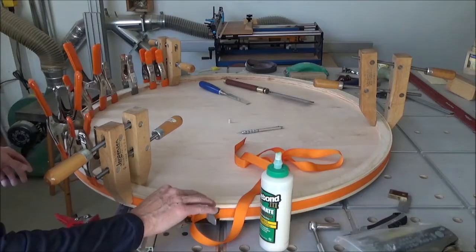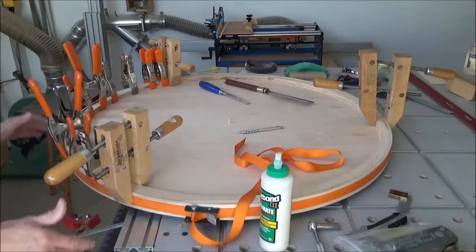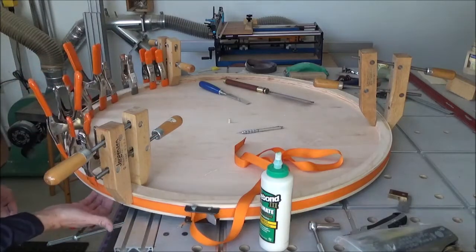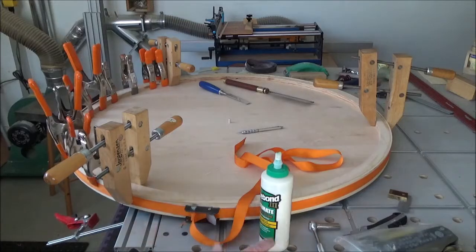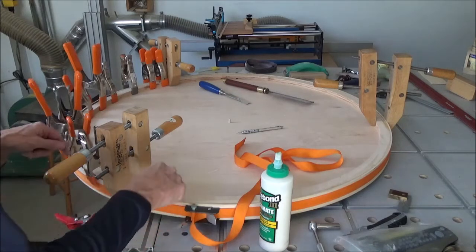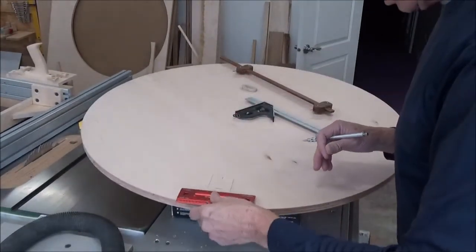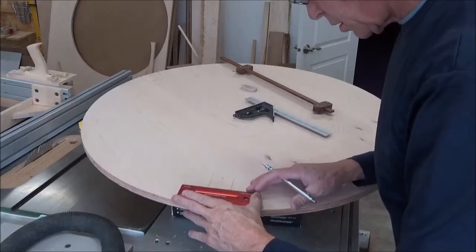The proof will be when I can flip it over, take the clamps off, and take a good inspection of this side just to see how the joint looks. I haven't been able to really do that yet, so I'm hoping everything is as tight on this side as it is on this side.